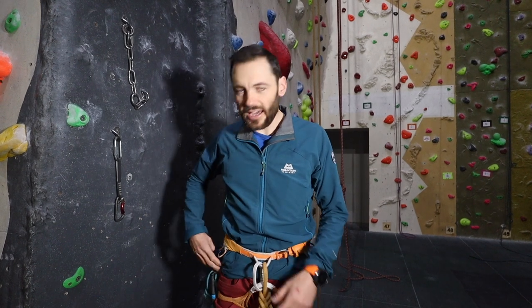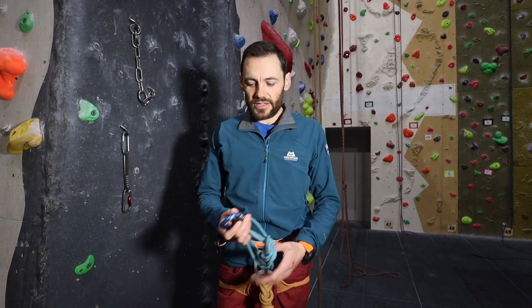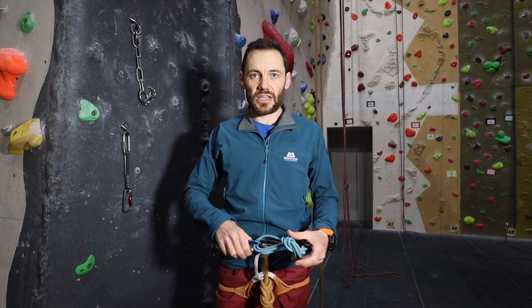We're going to need a few bits of kit. We're going to need a spare screwgate carabiner and then we're going to need some kind of lanyard for our harness. This can be improvised with a sling.